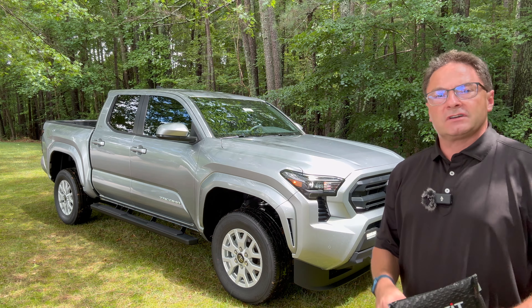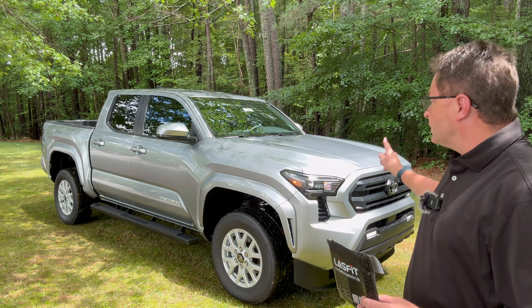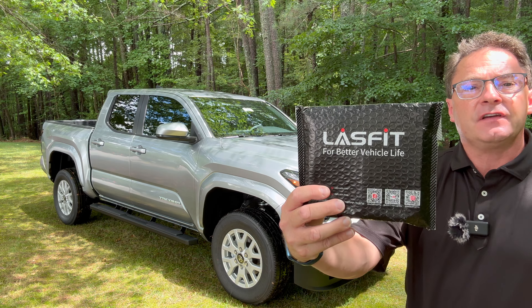Hey everybody, Jeff here. I'm going to show you on a 2024 Tacoma how to switch out halogen turn signals for Lasfit LEDs.